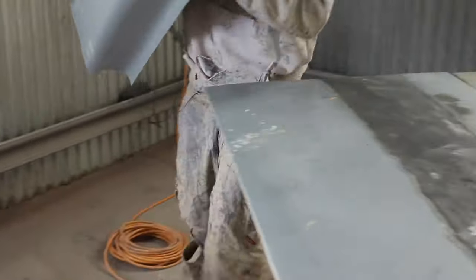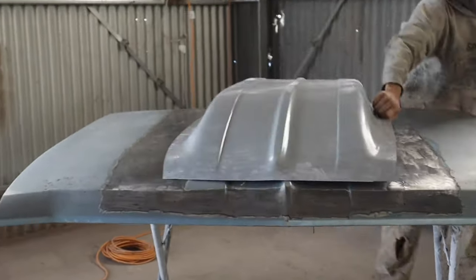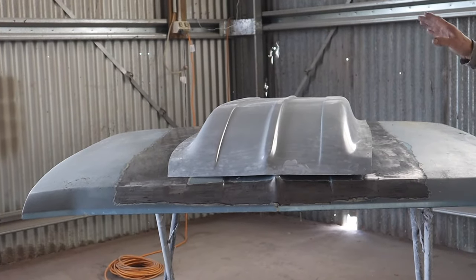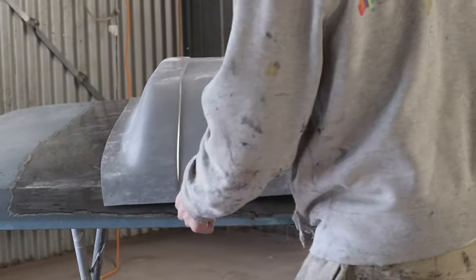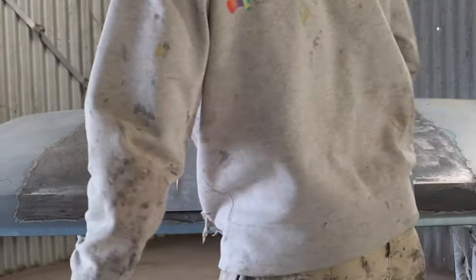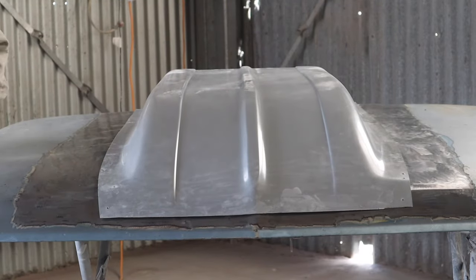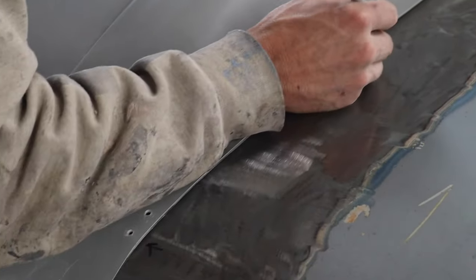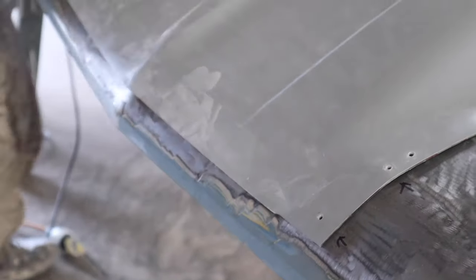I've also wiped over this surface with acetone, which just makes sure there are no contaminants on the surface for best adhesion. Now we're going to re-mark our screw holes because we've lost them — just a little bit of marker here will help us line it up.